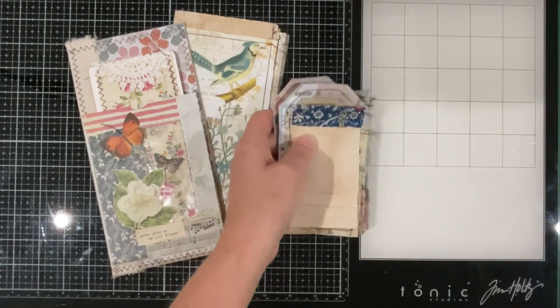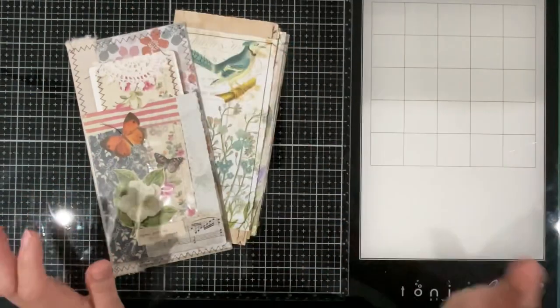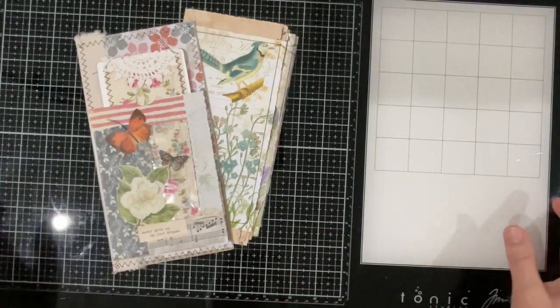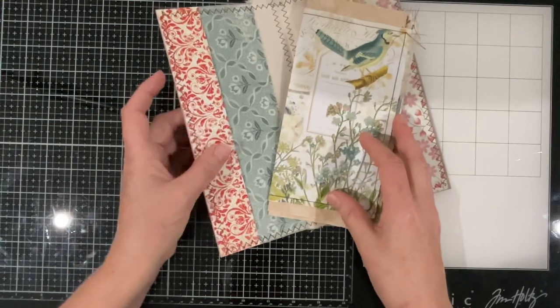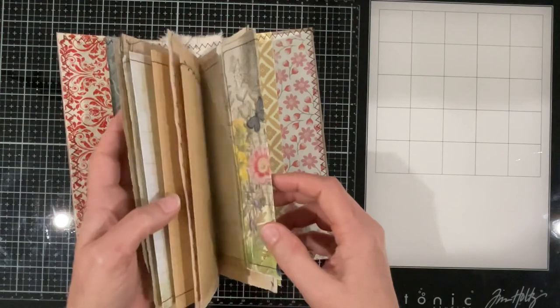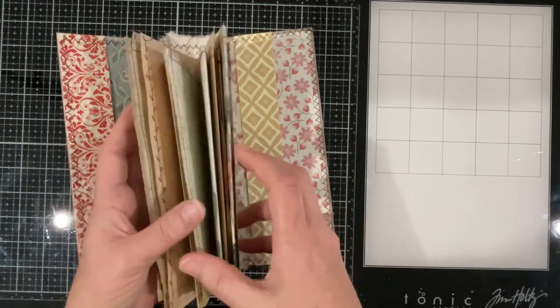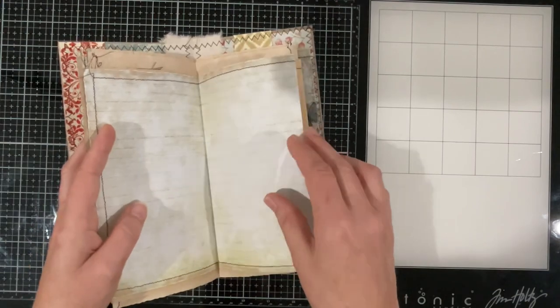I'm just going to pop those little bits of ephemera in a bucket to one side — there's a little tray so they're there ready if we need them. Now what I want to do next is get stitched into this little journal cover all of these pages. They're pretty much ready to go; I don't think I was going to do anything else in them.